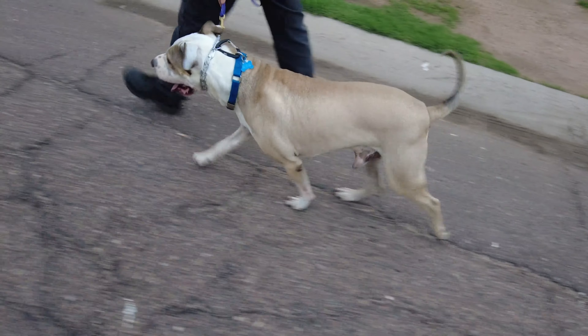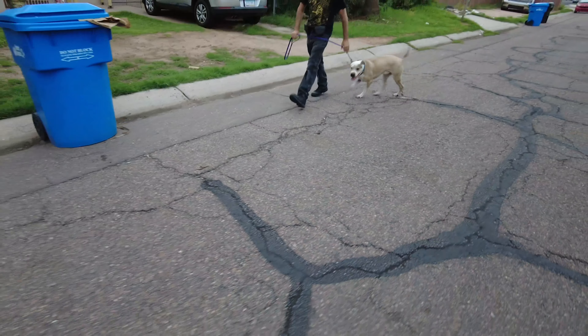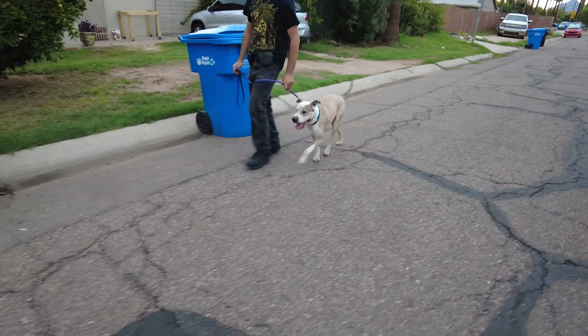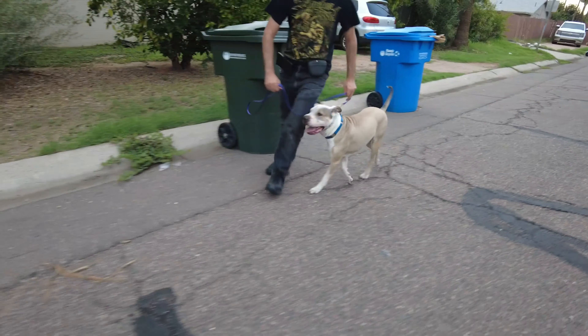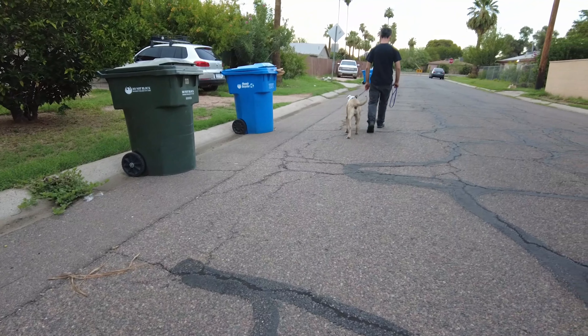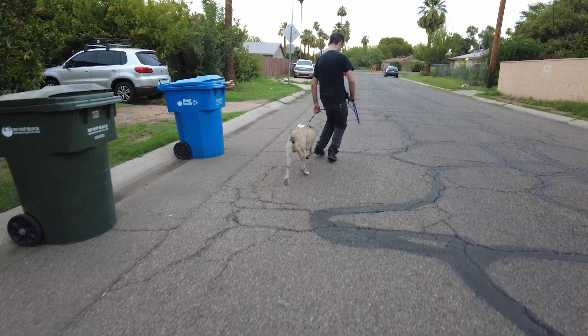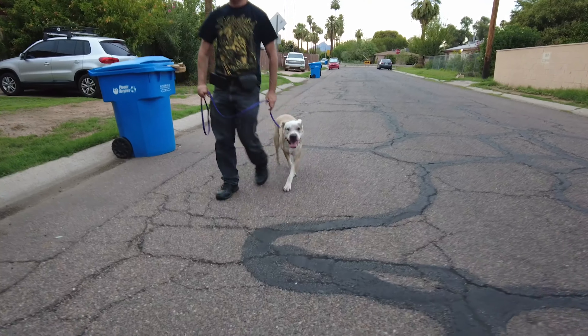Here's Freddy on the 2.25mm collar, and here's his handler keeping him engaged, teaching him how to walk with him. Look at that happy dog. Look at all that slack in that leash.